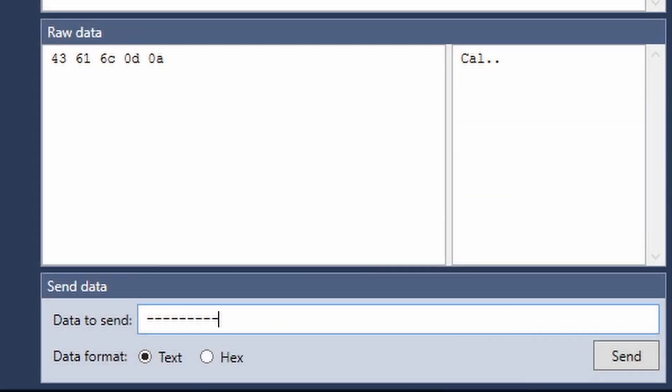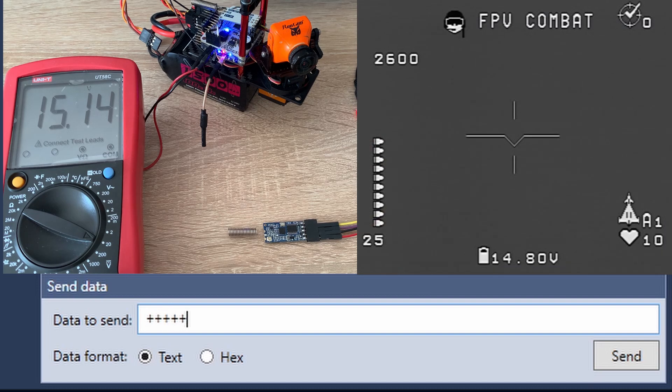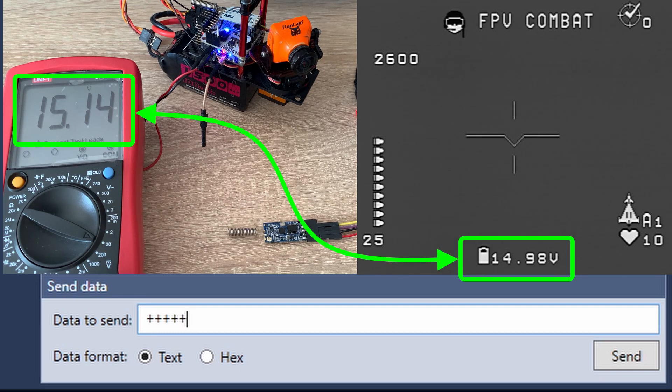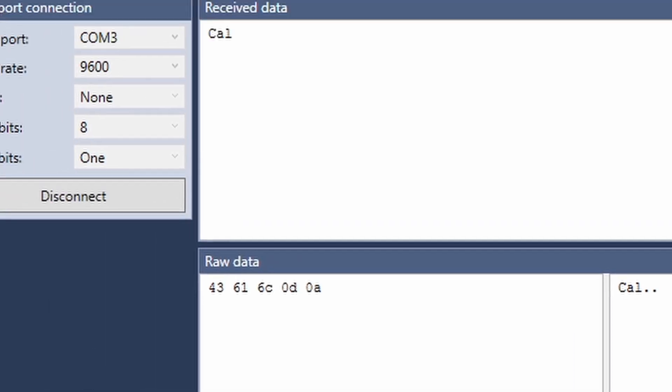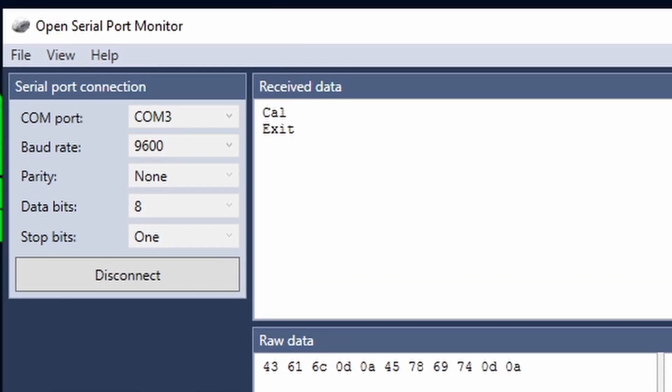Now you can simply send several times the plus or minus sign symbol in order to align your OSD reading with the reading of your instrument. This is going to take a little while — just find the sweet balance point where the reading is stable enough. When done, simply send again the dollar symbol over the serial. The board will return an exit message and basically we are done.